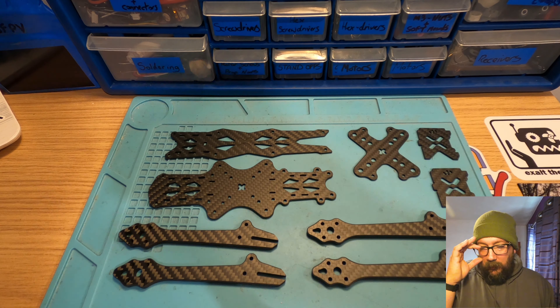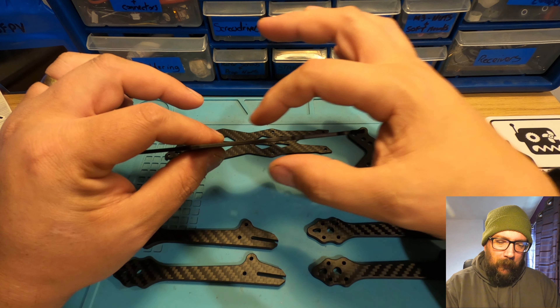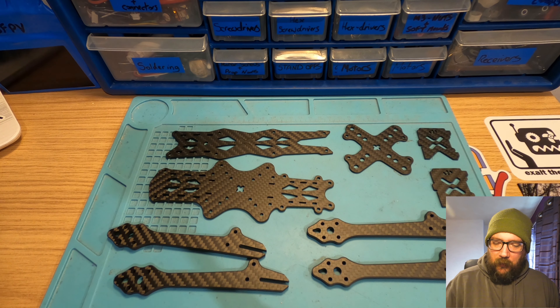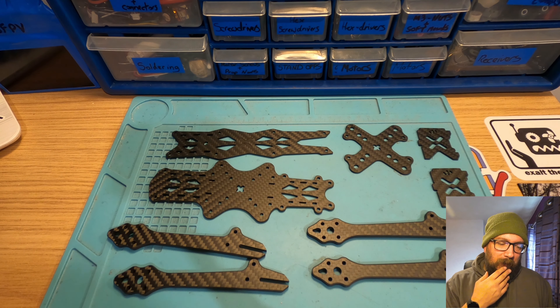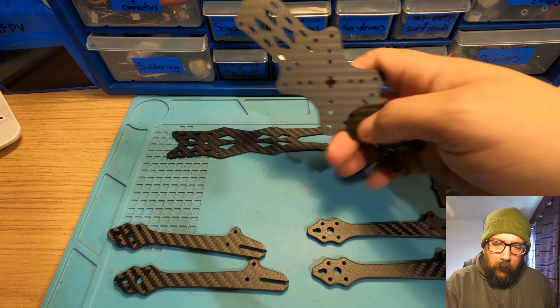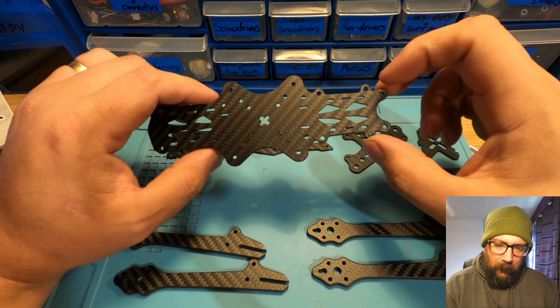The only sort of downside I would say is that most modern frames tend to be a split deck design — you have two bottom plates essentially, with your front bit being a little bit thicker and your middle plate stepped up with your arms squashed in between them. This is just a two-piece design — it looks like your arms go sort of in between here — but we'll have a look at that when we get it together. Not a massive downside; some people maybe prefer this style of frame, but I do really prefer the split deck design. Mounting-wise, it looks like you've got both 20 by 20 and 30 by 30. Not to be too negative, the 30 by 30 mounting does look like it's sticking out quite a bit from the outside of the frame.